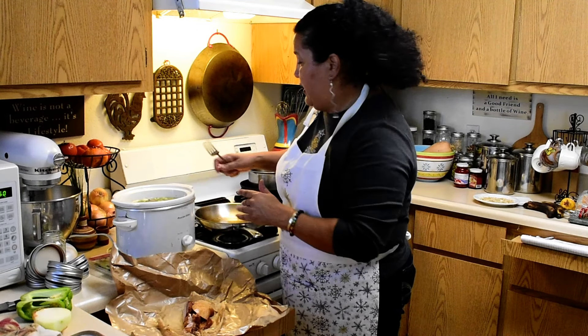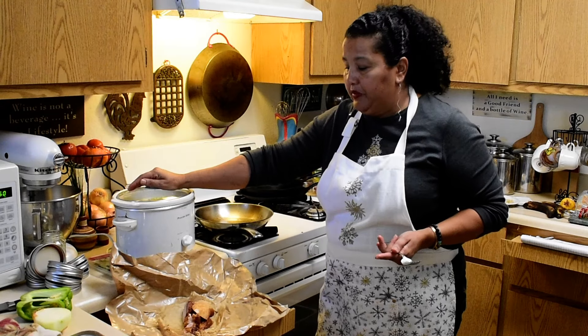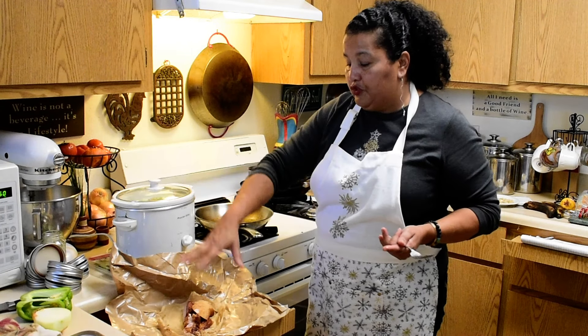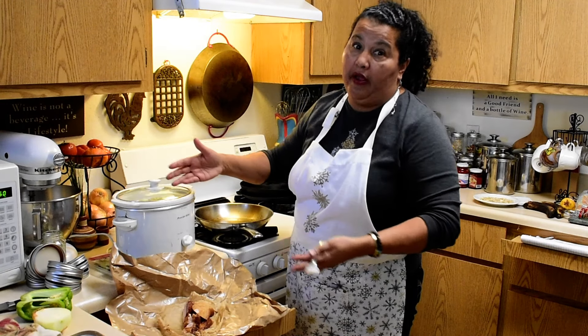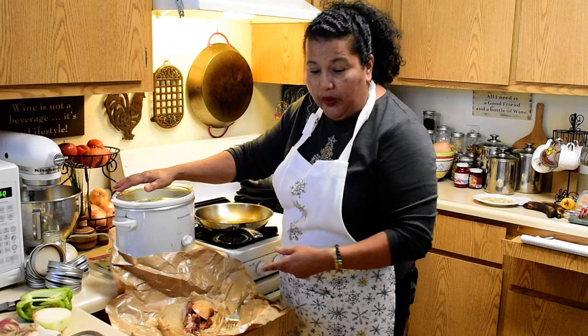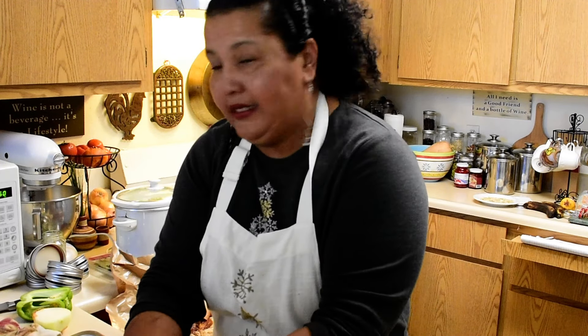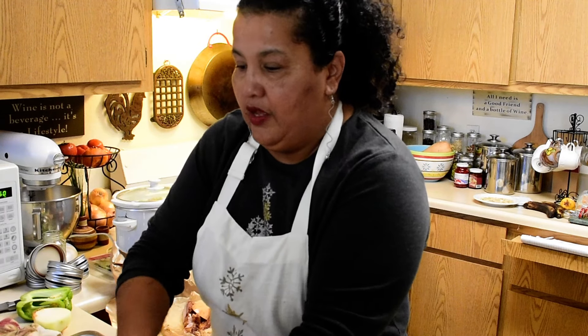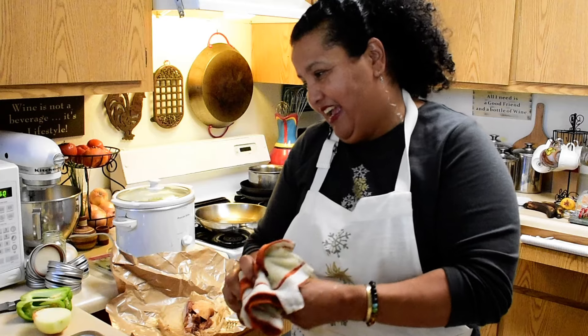I've put it on high and I'll add more liquid as needed. There's salt in the bacon, so it will be salted anyway. This is probably going to take all day. I hope you're having a wonderful, safe, and happy holiday season — I'll let you know what I end up doing with these beans. Talk to you soon, bye!